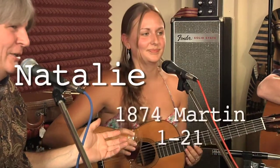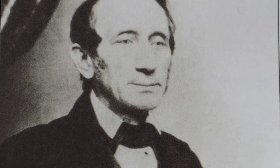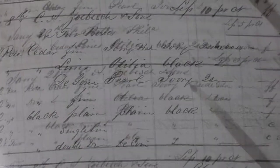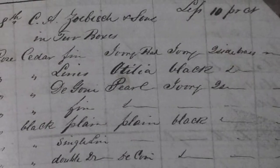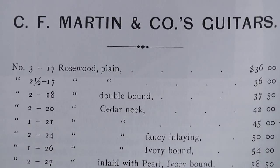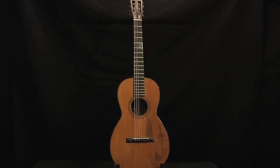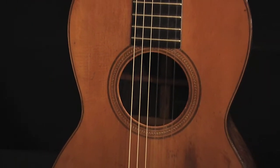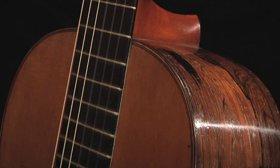Natalie will be playing an 1874 Martin 121 model. C.F. Martin started making guitars in 1833 and by the mid-1850s he was producing several hundred guitars a year. Despite this growth, his ledger books still itemized each instrument's type of wood and ornamentation. Finally, in late 1856 he created a standardized model numbering system. This guitar was a Model 121. In an era when most guitars were 16 to 17 inches long and under 12 inches wide, the Model 1 was a whopping 18 and 7/8 inches long and 12 and 3/4 inches wide.